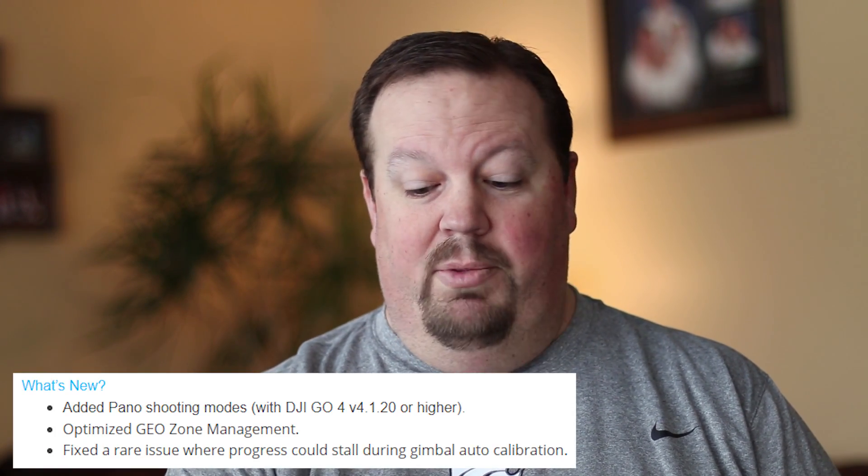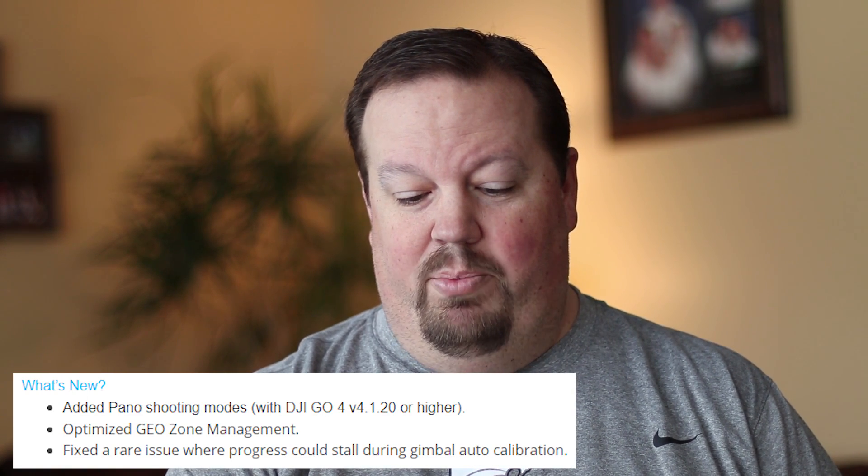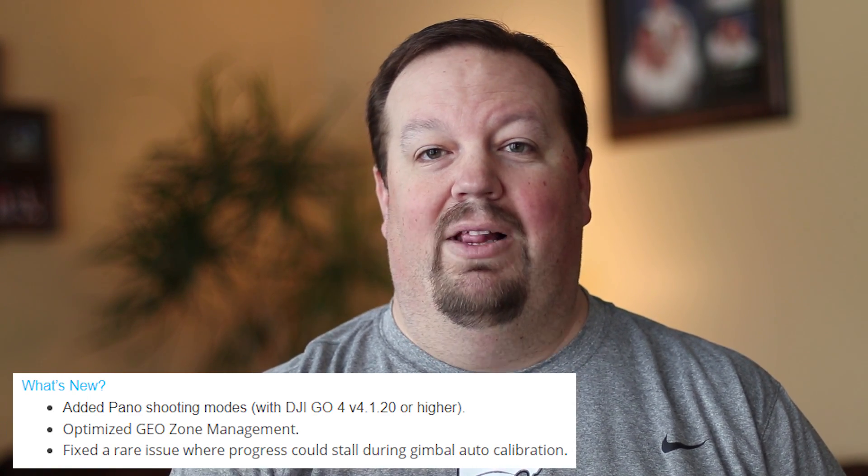In addition to the panorama features, they also mention that they've optimized geo-zone management, which is always a bit controversial for DJI drone owners since it restricts where you can and can't fly. It will be interesting to see if they've made it more difficult for pilots to fly in different areas. They also say they fixed a rare issue where progress could stall during gimbal auto-calibration, which hopefully resolves a problem some of you have been experiencing.